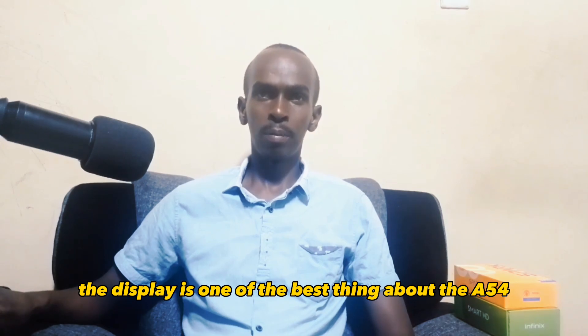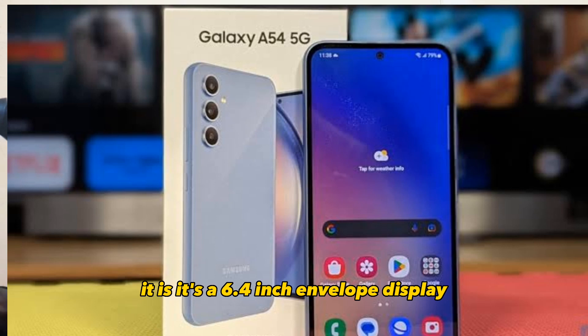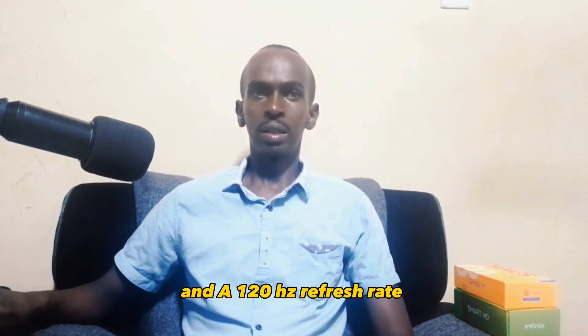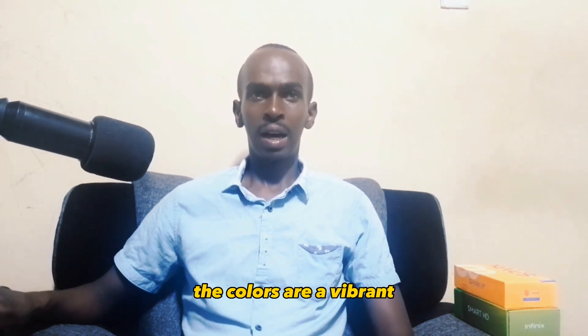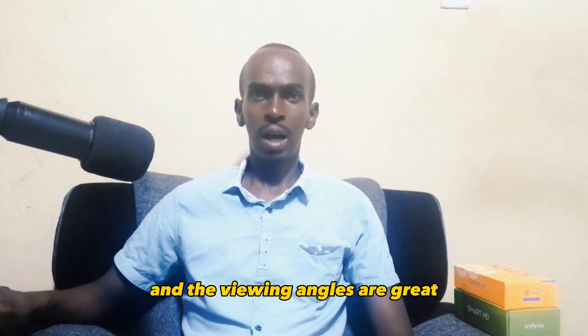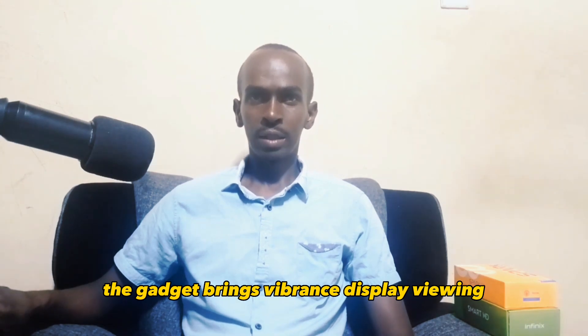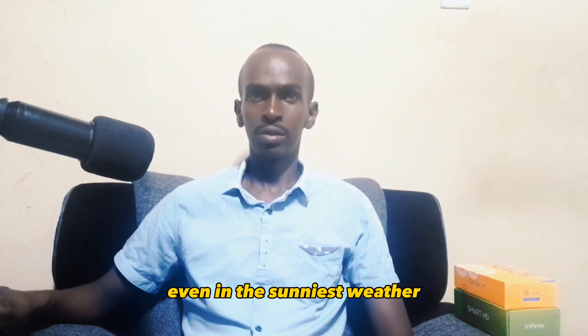The display is one of the best things about the A54. It is a 6.4 inch AMOLED display with a resolution of 1080 by 2340 pixels and a 120Hz refresh rate. The colors are vibrant and the viewing angles are great. It provides outdoor visibility when you need it, bringing vibrant display viewing even in the sunniest weather.